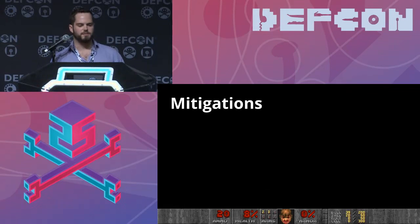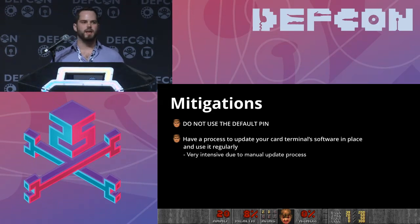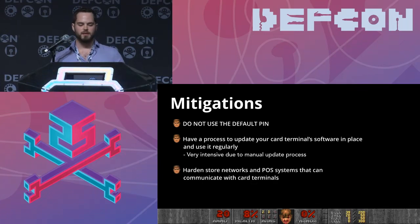Mitigations: obviously don't use the default PIN — that's the most important thing. Everything presented today can be eliminated by that, but 90% of devices in the field use it. Additionally, have a process to actually update the card terminal software on a fairly regular basis. Even yearly updates dramatically improve security — leaps and bounds between software versions. Unfortunately it's a pretty intensive process to update these terminals, which is why it's often not done. And harden the rest of your store network and point-of-sale systems — defense in depth.